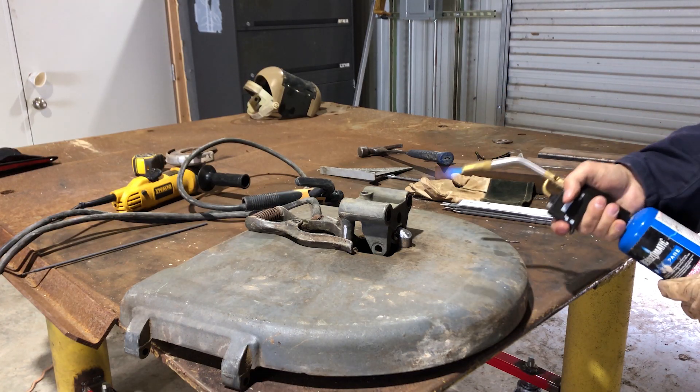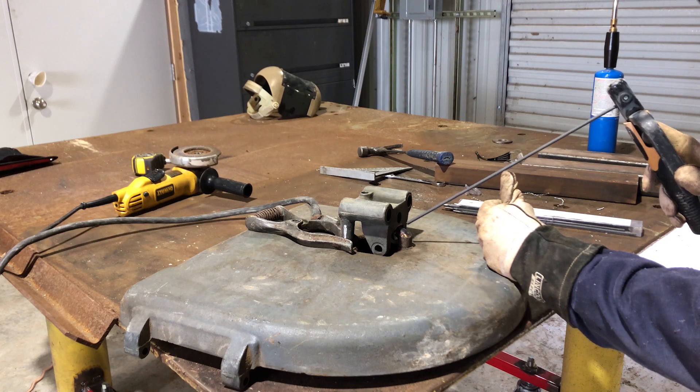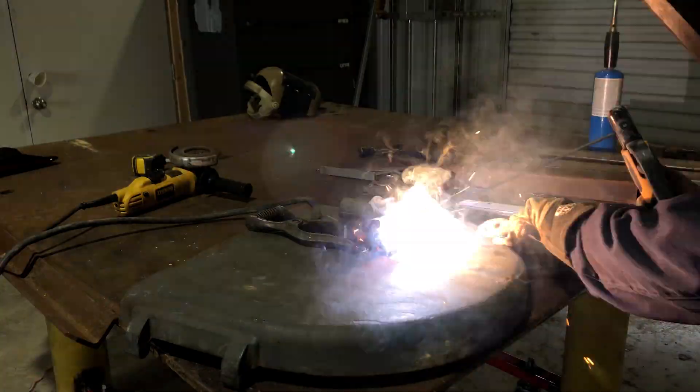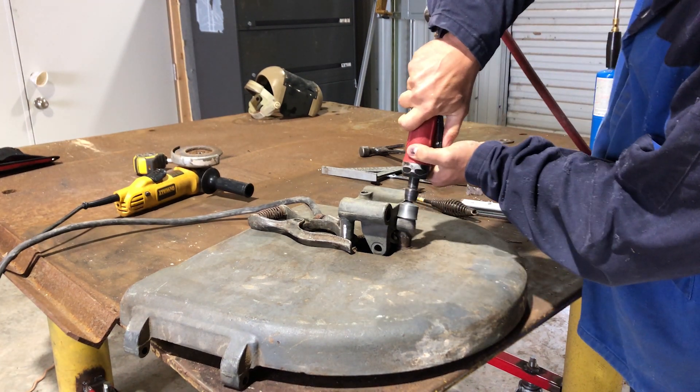Supposedly these NomaCast rods don't require any pre-heat, but I figured it wouldn't hurt to do some pre-heat anyway. There's also nothing written about having to peen the weld, but I figured that was a good idea too.